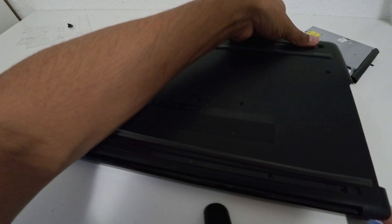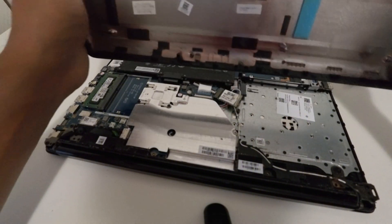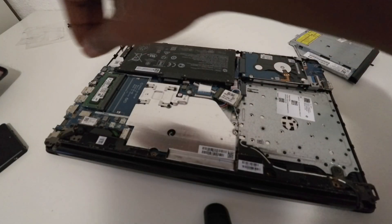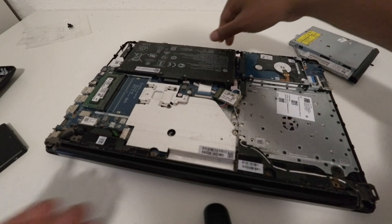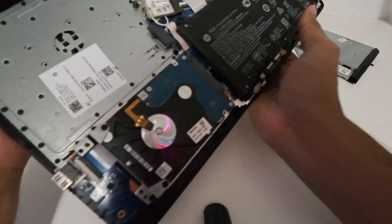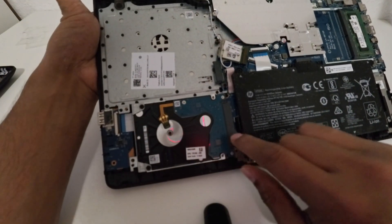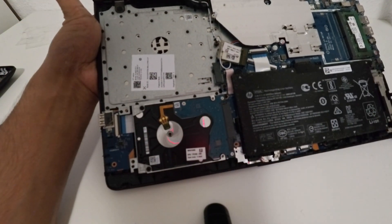Now we can remove the panel easily. After that we can see the lid. I'll keep that aside. Now you can see here — this is our hard drive. Now we have to remove this hard drive.